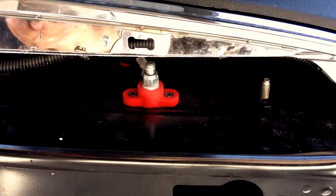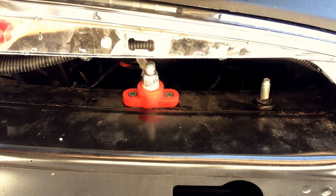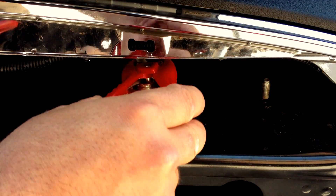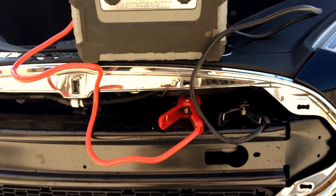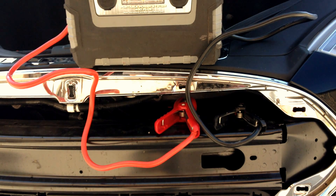I'm going to demonstrate with our boost box. Usually, if you're using pretty much any method, you want to do the positive clamp first, and then the negative clamp. I've got the boost box connected. Wait about a minute, then go around, open the car, sit in it, put your foot on the brake, and hopefully she wakes up. Once that center console has woken up, you should be good to go. Just don't shut your driver's side door until you're in it and ready to take off, just to be on the safe side.